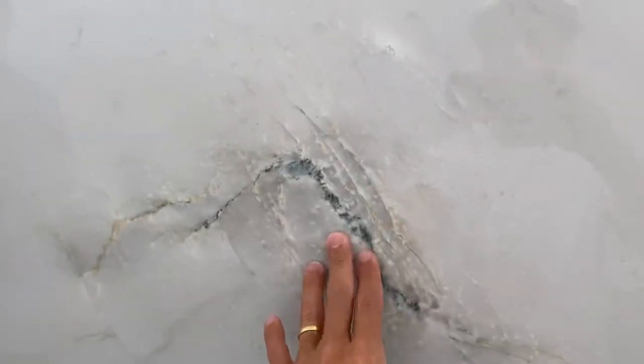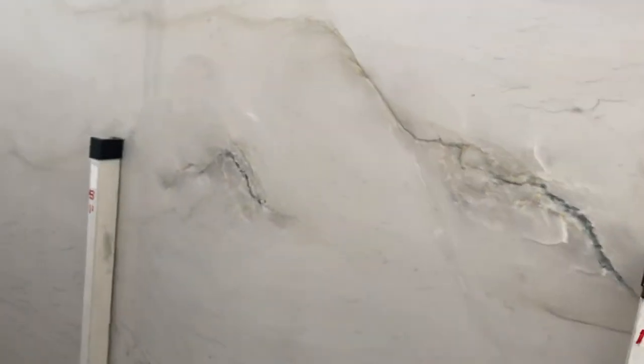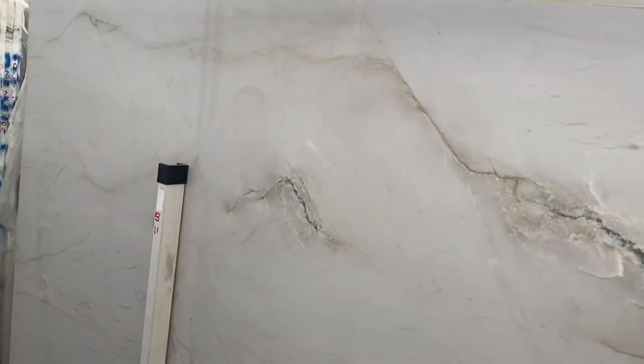Nothing very critical. The most important thing I want to point out would be the white dots, but that's natural — it comes from the material. Quality-wise, no fissures, no problems at all. Very nice Bianco Superiore, especially for the price.